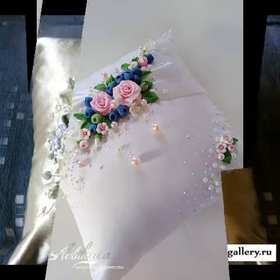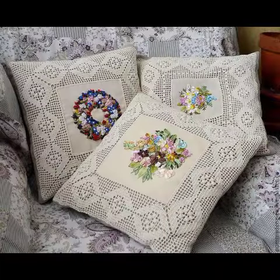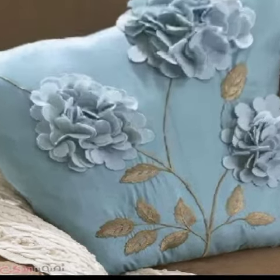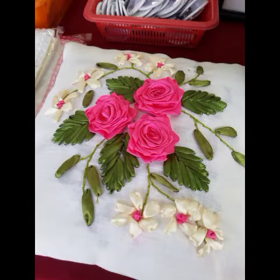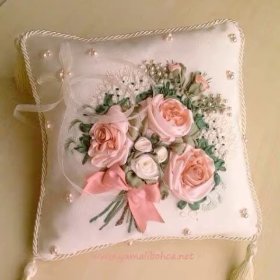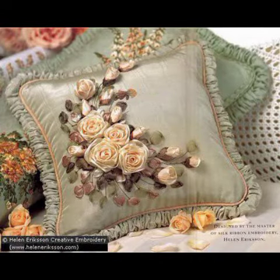Welcome back to the YouTube channel. Hello friends and viewers, how are you? We will be happy to meet you. Always be happy and stay — you can see how beautiful the embroidery works are. You can see my videos and be happy.